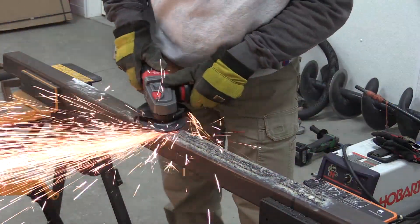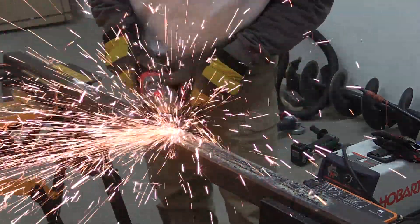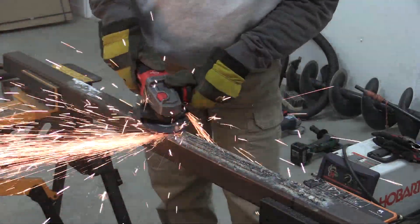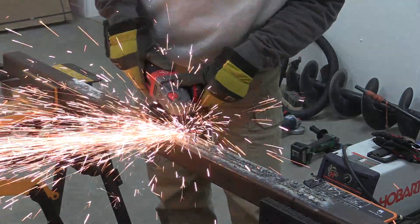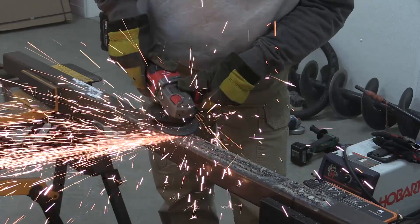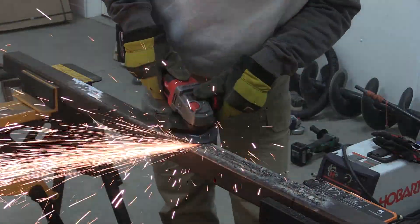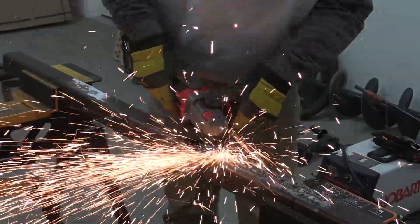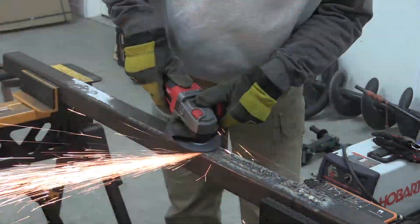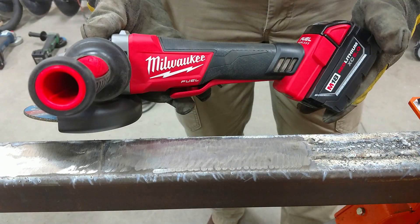We then moved on to the Milwaukee, which has kind of been our go-to — we use it in the shop all the time and love this grinder. Again, it surprised us. We got 3 minutes 30 seconds out of it with the 5.0 amp-hour battery — same power, same time as the Bosch. These two are on the same level, which is awesome. Congratulations Bosch — this is one of your better grinders to stand up to the Milwaukee Fuel. The Milwaukee just kicked through it, but that 3 minutes 30 seconds surprised us.